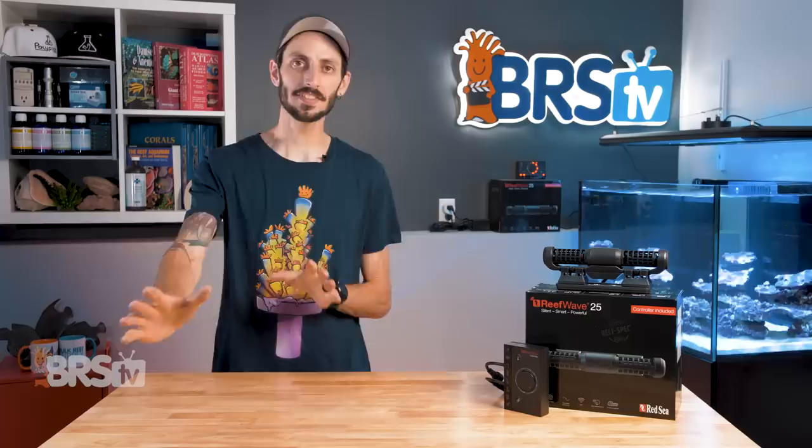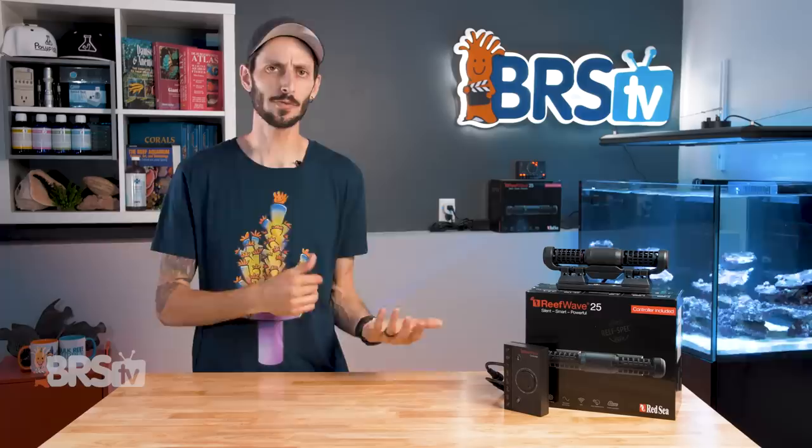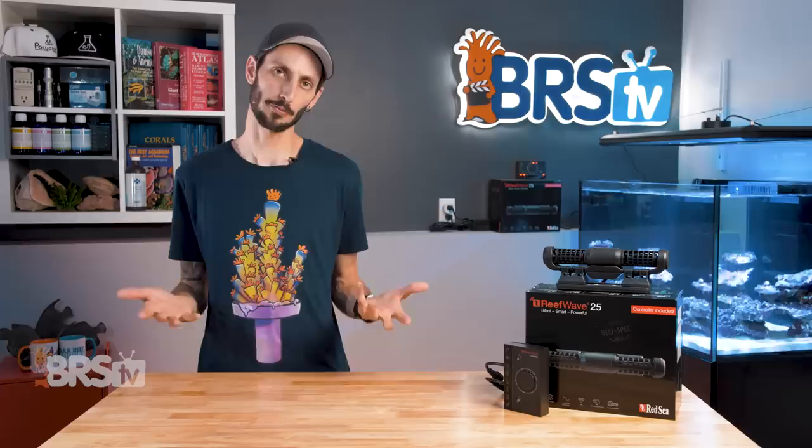You don't have to use a gyre pump to get gyre-style flow in your tank — in fact, you can do it with the pumps you already own. If you want to find out how, Ryan has a full Investigates showing you how to do it with popular pumps like Tunze and Vortex. Check it out — you can get that gyre on, watch all your debris float off the bottom of the tank, and get all that water from one end to the other and back. It's awesome.